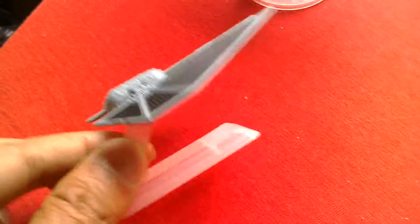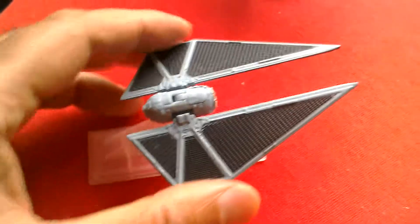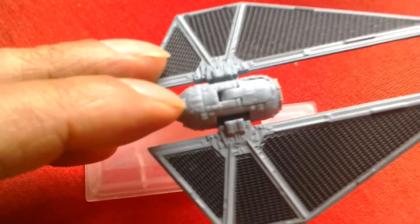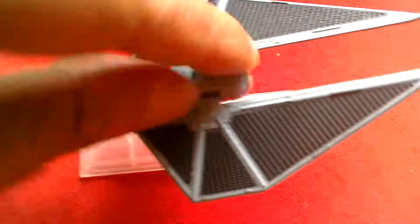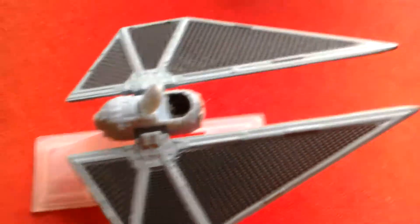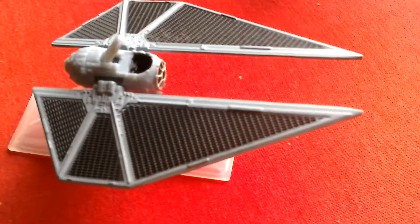It comes with a stand. It's got metal rings and a metal body — though the body could be plastic actually. It has an opening canopy. Looks quite nice, very sleek.